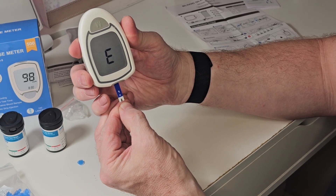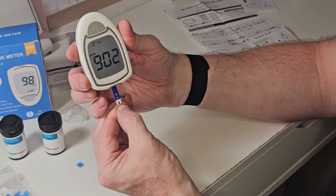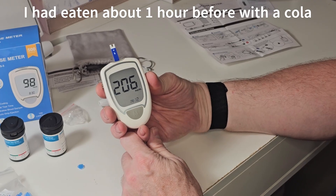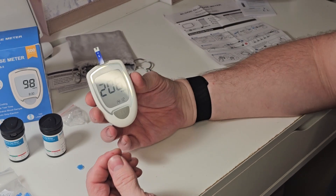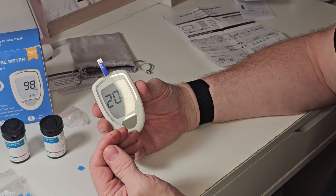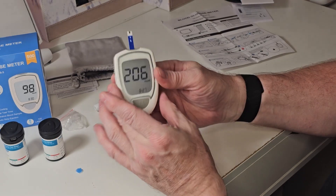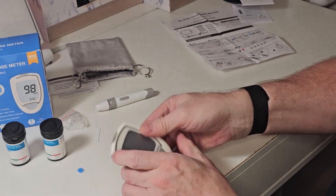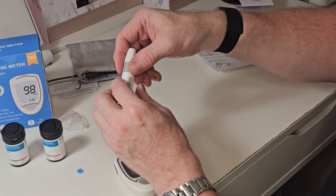The strip soaks the blood up and then that is your reading — pretty quick and easy. When you're done, make sure you wash your hands really well. That should heal up pretty quick. When you're done with your test strip, push it up and that will pop it out for disposal.